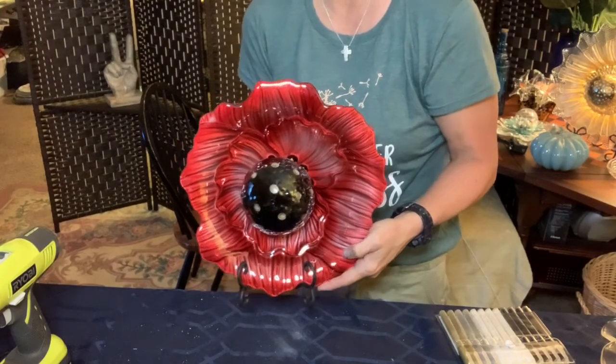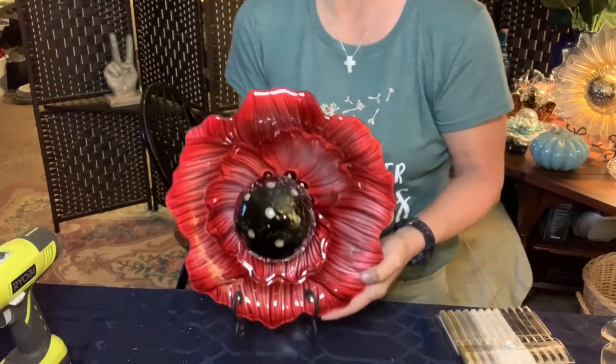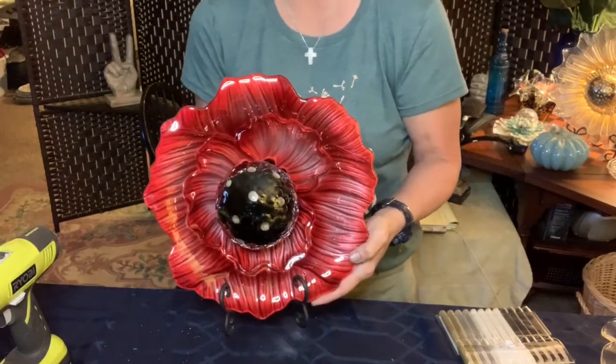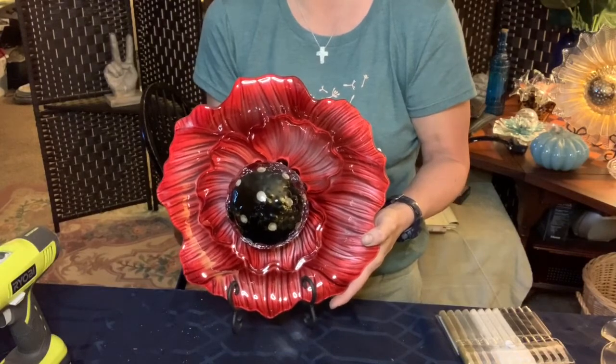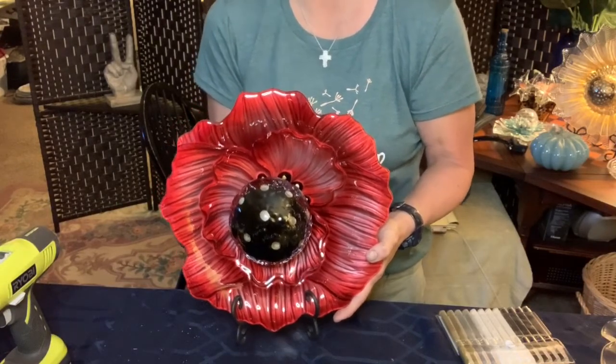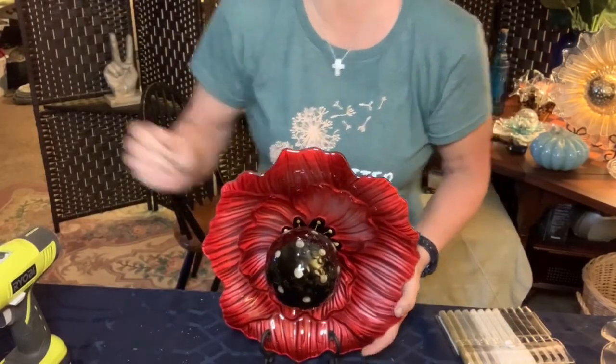I just think it's absolutely beautiful. There you go — a poppy glass piece of art to give you such pop, whether outside or in your home. I hope you've enjoyed this. Have a great day, bye bye!